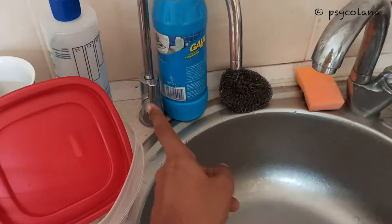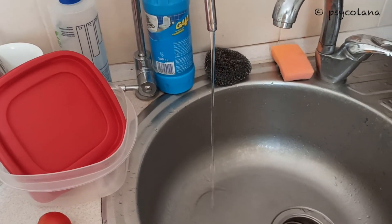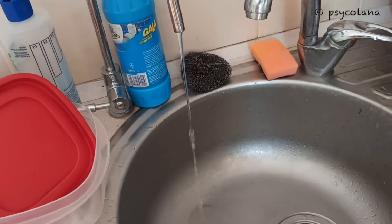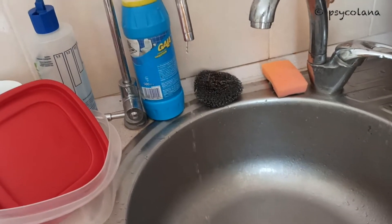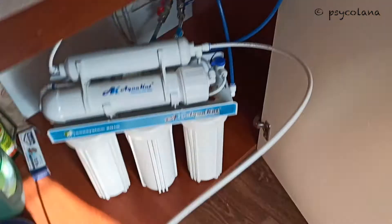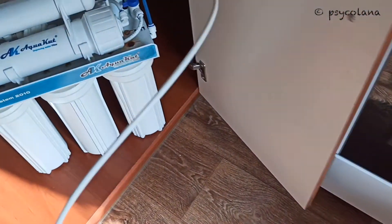I will open the faucet to drain the water. You will need to run all of the water from the tank. You will need to check the pressure in the tank only when the water has been drained out. If you check the pressure with water in the tank you will get an inaccurate reading. As we can see, there is hardly any water pressure but the tank is full of water. I'll turn this off.